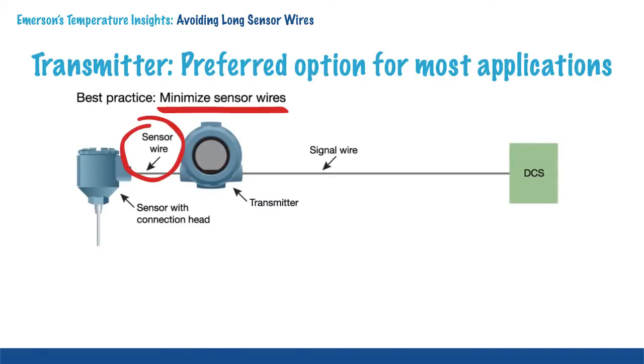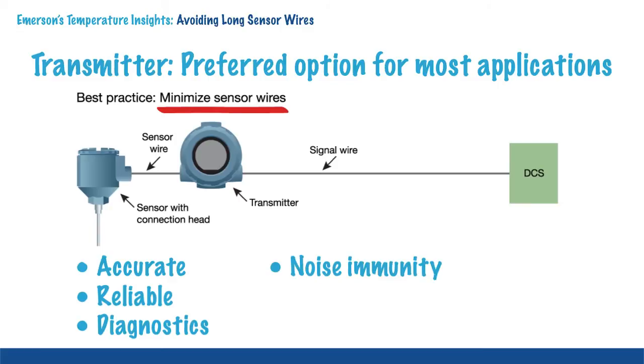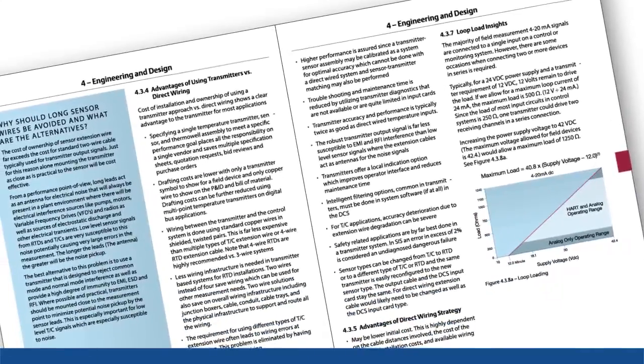The best approach is to minimize the sensor wire length and to use a locally mounted transmitter. It supports the best temperature measurement accuracy, reliability, diagnostics and noise immunity, and has the lowest cost of ownership.